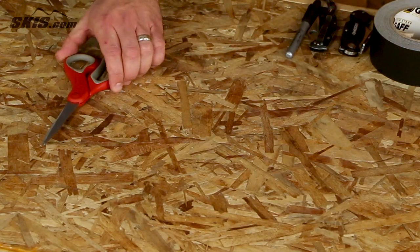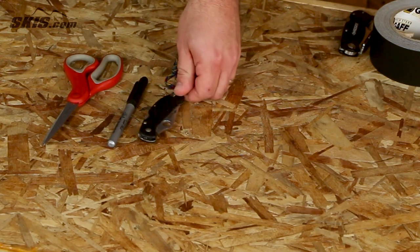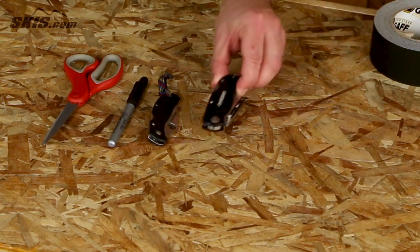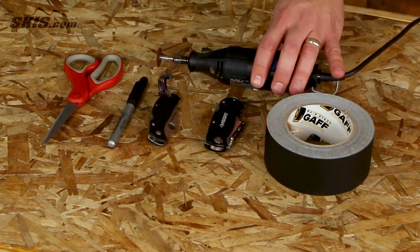Hi, I'm Adam from skis.com and today we're going to show you how to install a ski boot heating system. A couple of things you're going to need are scissors, a Sharpie, a knife with a serrated blade, or a regular standard knife or utility knife, some duct tape, and a Dremel tool if you have that.